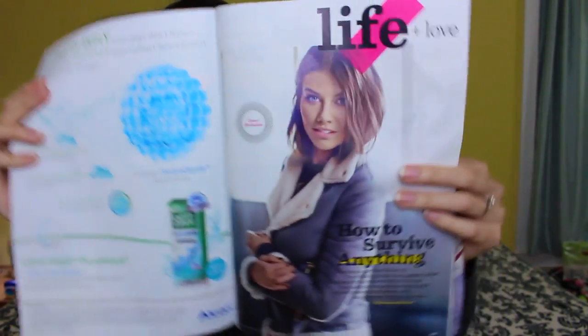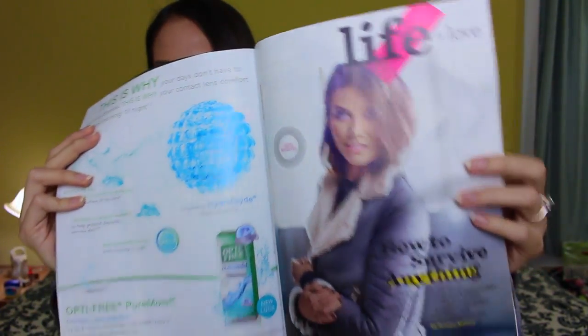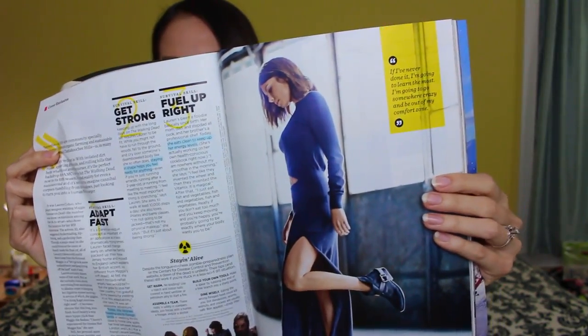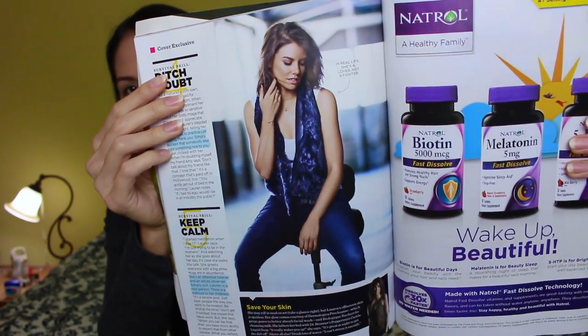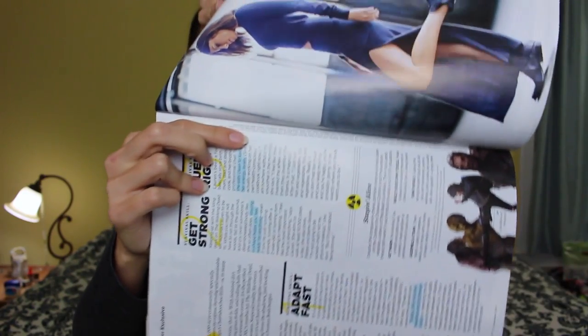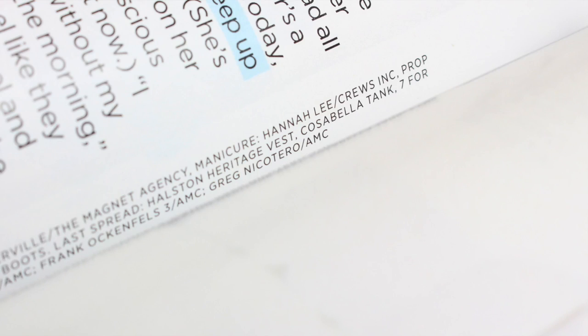So her spread starts on page 99. This is the first photo, and here's the second, and this is the last one right here. And if you look right here you'll see my credit. It's in small print but it's there, which is awesome.